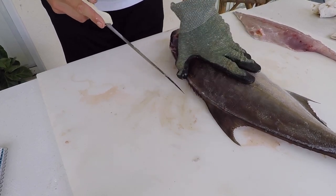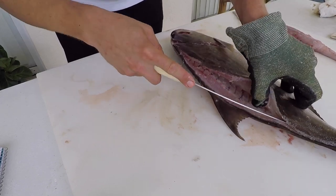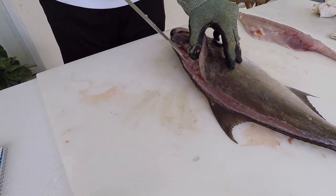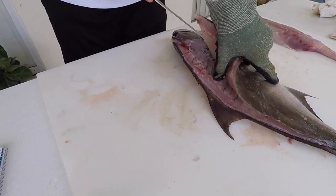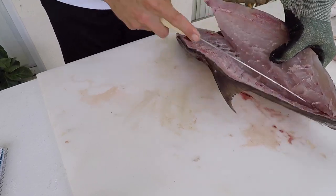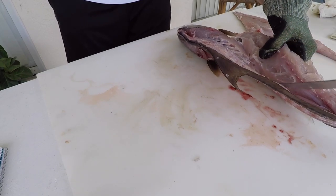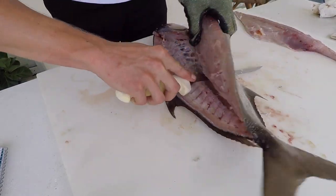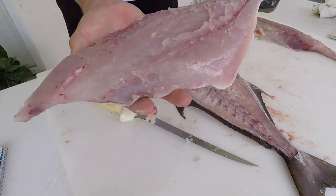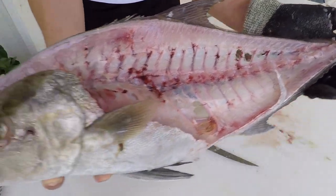I'm just repeating those steps on this side — peeling back the fillet with light pressure, skimming the knife along the backbone of the fish and lifting at the same time. And there's the second fillet. There is very little meat left on that bone — these pelagic fish really fillet up nicely in terms of yield.